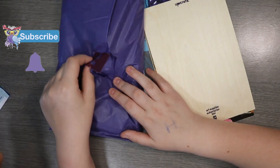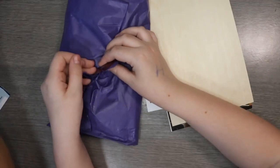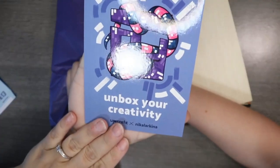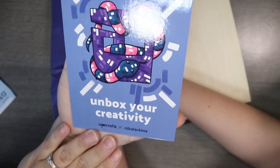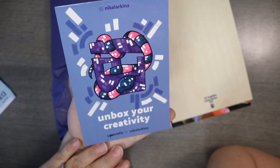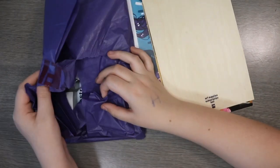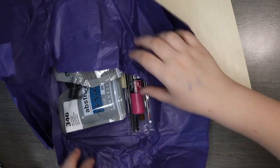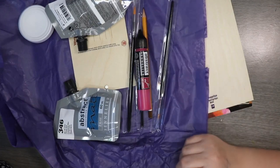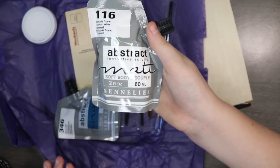So first let's have a look at the supplies. This is the UpCrate battle sticker — let me get it in between the ring light — and this is the artist sticker. The artist is Nicola Kina, I think. Sorry for the terrible pronunciation, and excuse the state of my voice — I'm getting over a cold.